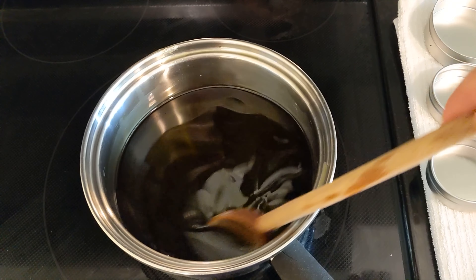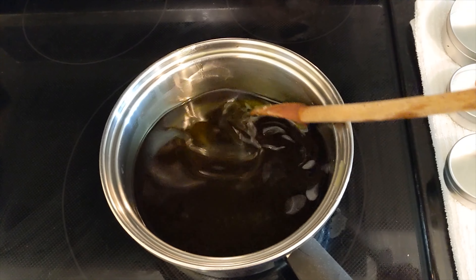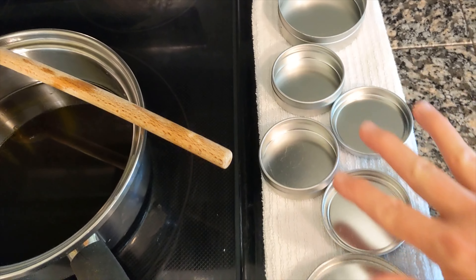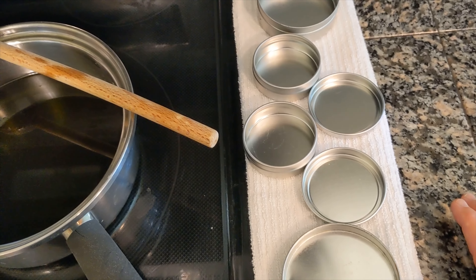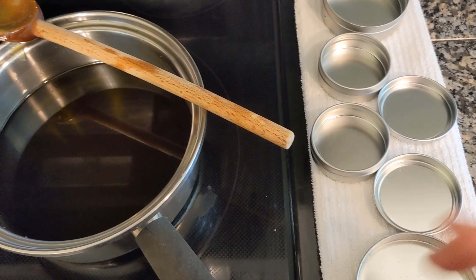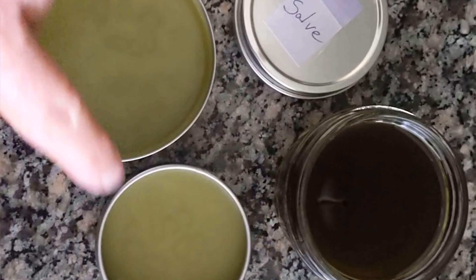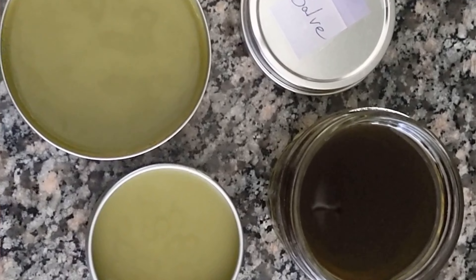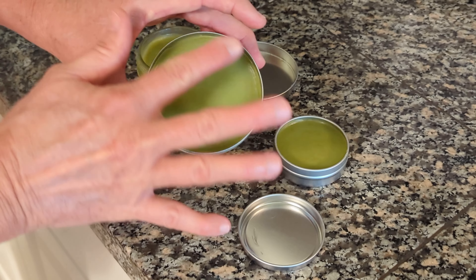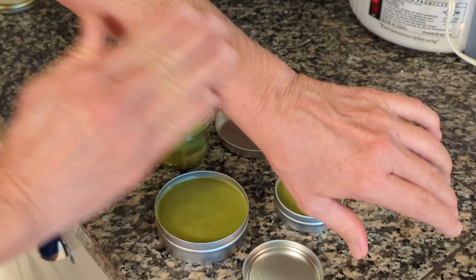Once the beeswax is fully dissolved in the oil, it will basically be clear and the consistency won't have changed much while it's still liquid. I recommend tins of various sizes — you can put one in each bathroom, tuck them in travel bags, and the like. Once it comes to room temperature, it will firm up into a nice salve consistency. Pour your salve quickly into the tins before it cools, as it firms up fast because of the beeswax into this lovely salve-like texture.